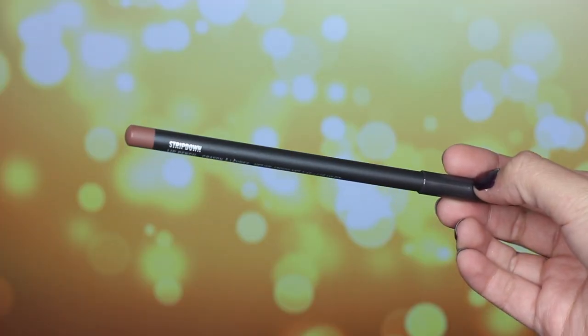For this lipstick, I'm using MAC's Strip Down lip liner pencil. I love it. It's the perfect nude brown lip liner and I think it looks really, really good with this.